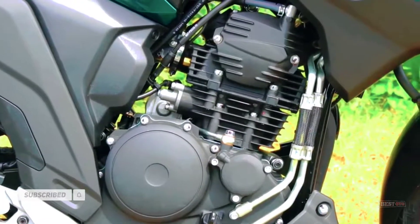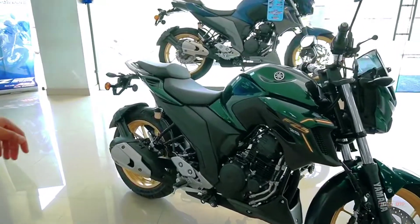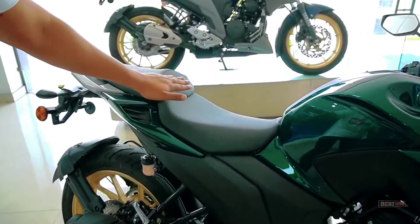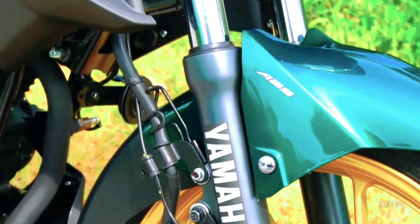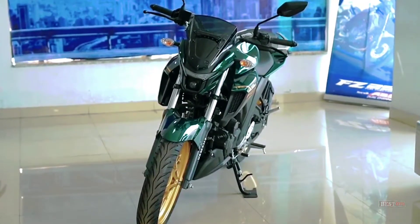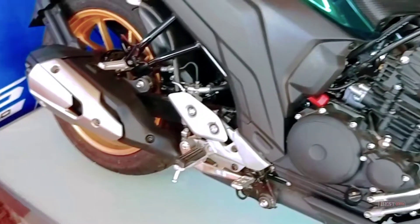It produces 20.8 PS at 8,000 rpm and 20.1 Nm at 6,000 rpm. It comes with a constant mesh 5-speed transmission. The FZS25 uses telescopic forks with 282mm front disc brakes and 220mm rear disc brakes. Dual-channel ABS comes standard.